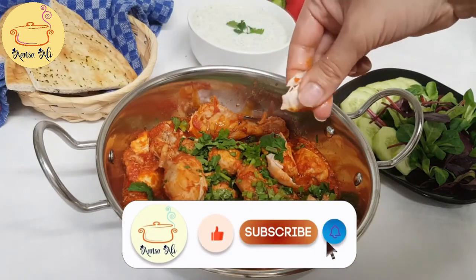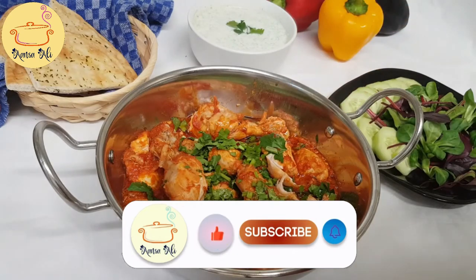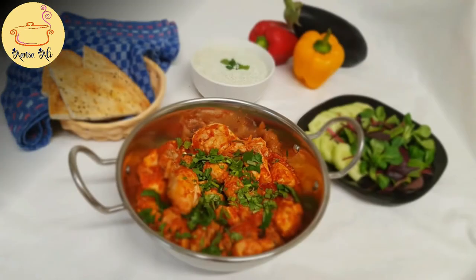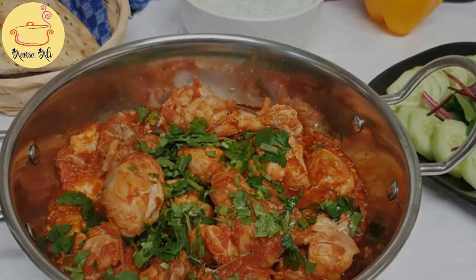If you like my video, please subscribe to my YouTube channel. You can see the chicken is quite tender and very soft, and the fragrance in my kitchen is really awesome. This is the excess oil which I have taken out — you can use that oil in your cooking next time. That's it! Please subscribe to my YouTube channel and like the video. Take care, bye!